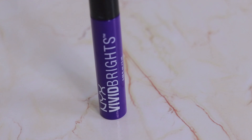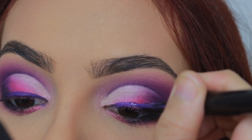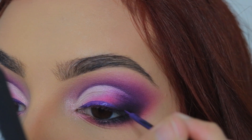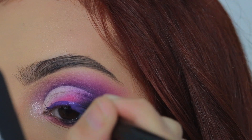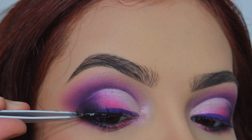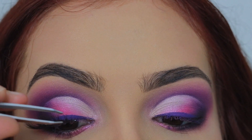Luego vamos a hacer un delineado con un delineador moradito, pero éste lo vamos a llevar hacia el lado oscuro de la sombra quedando difuminado. Ahora procedemos a aplicar nuestras pestañas postizas y luego aplicamos máscara en las pestañas superiores e inferiores.